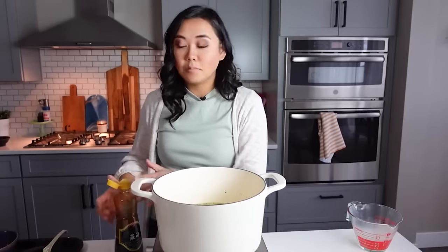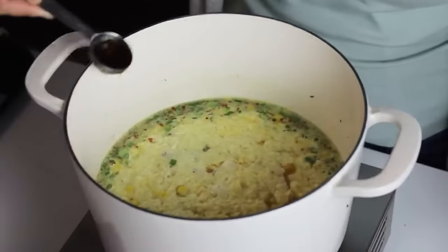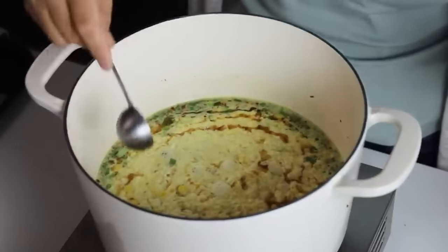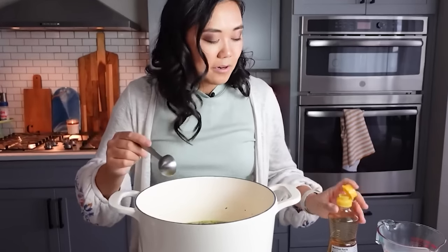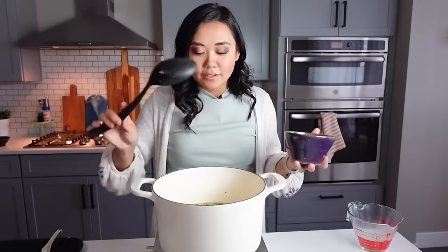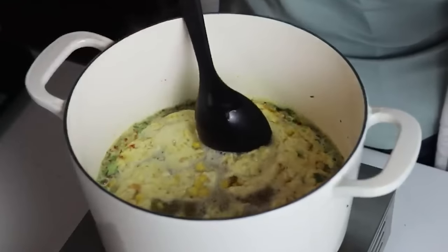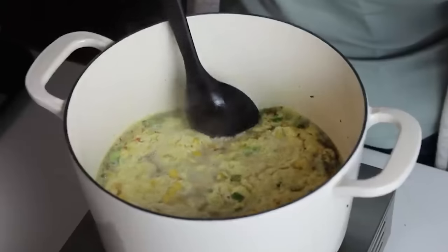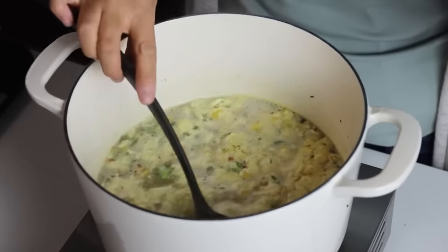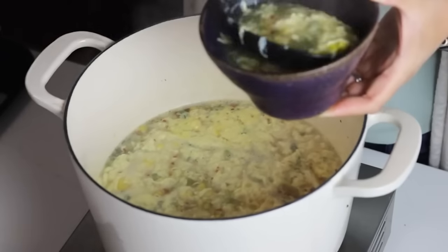Add a tablespoon of sesame oil — I like to drizzle a little on each bowl. Sesame oil is a finishing oil, so always add it at the very end of cooking. Using your ladle, pull from the sides towards the center to distribute those eggs. If you want it thicker, add the cornstarch slurry before the eggs, but I don't miss it.